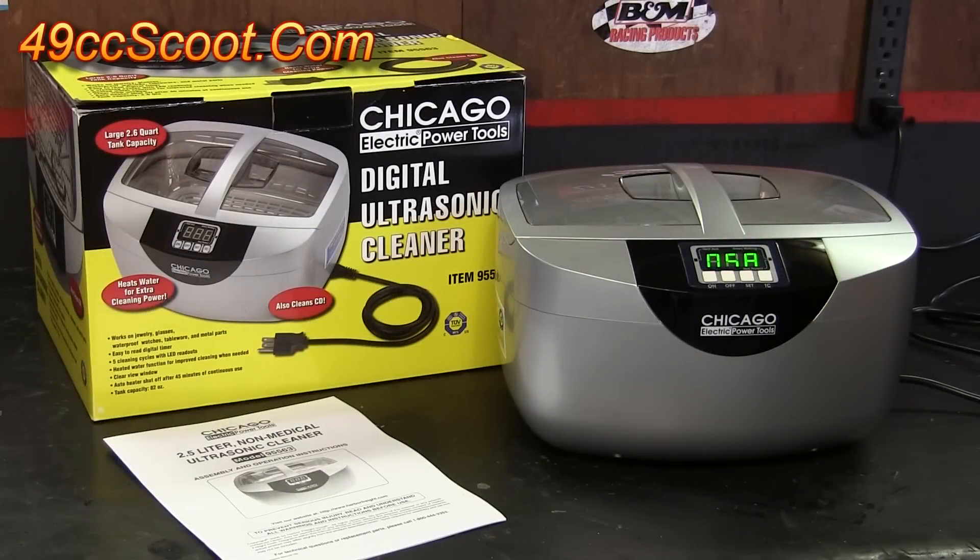I saw this Chicago Electric Digital Ultrasonic Cleaner on sale at Harbor Freight for about $80, and I had a 25% off coupon so I got it for around $60. Figured it was worth a shot.